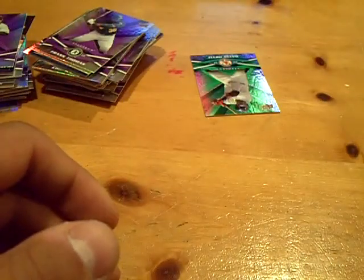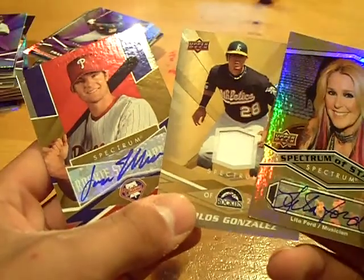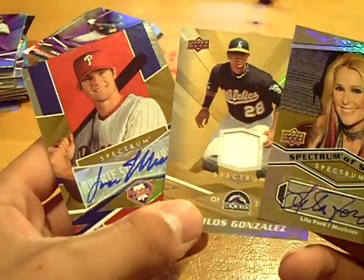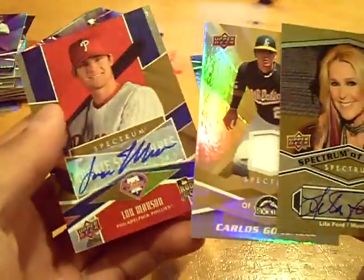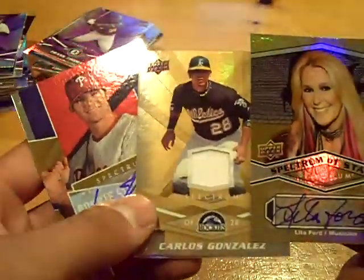But I'll tell you what, Beto — I'm going to give you all three, even though they were in my packs. That's going to go to Beto Mejia. Thanks again for joining. Lou Marson, Carlos Gonzalez jersey, and Lita Ford autograph. So Beto, that's going to go to you. Thanks again. GSN Cards is out.